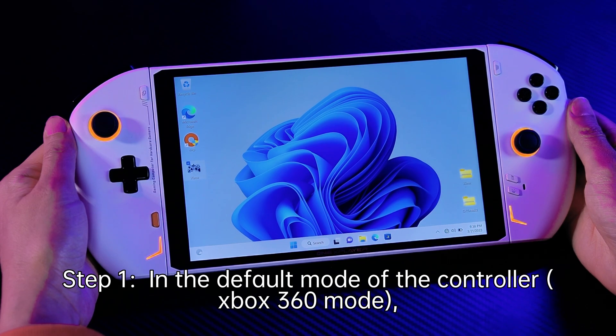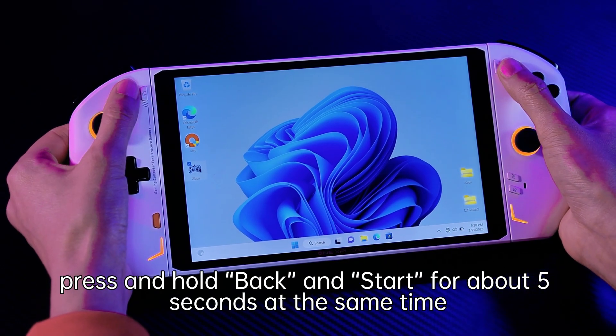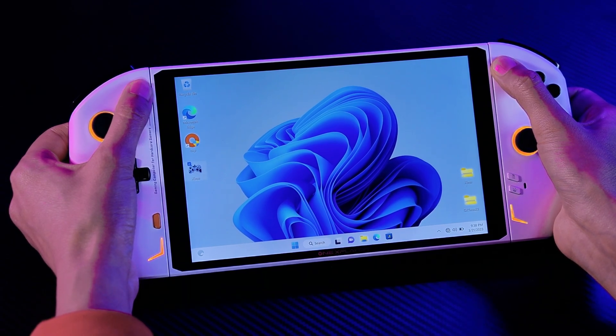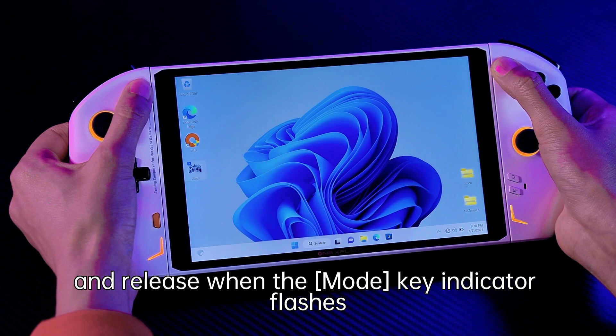In the default mode of the controller, press and hold back and start for about 5 seconds at the same time. Release when the mode key indicator flashes.